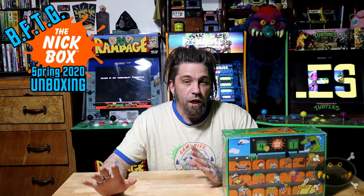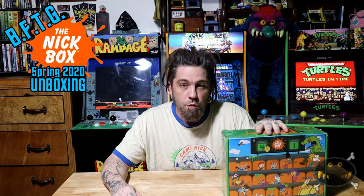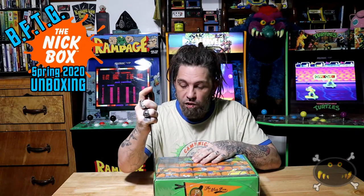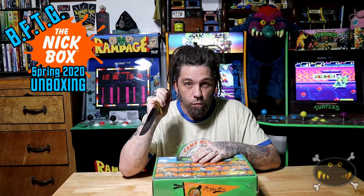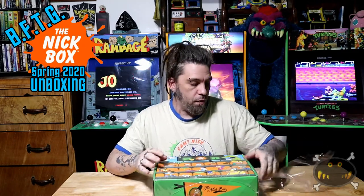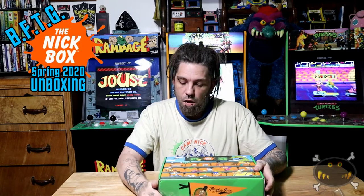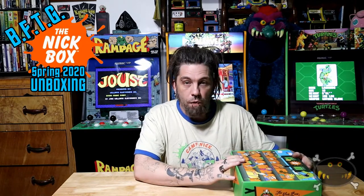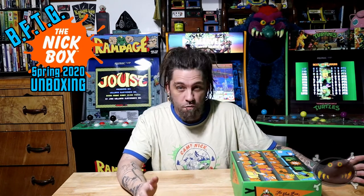But before we get any further, let's just go ahead and unbox this thing. This is the Spring Box of 2020 Nick Box presented by Culturefly. So each box comes with a certain theme based on the season, and this one I believe is sports. They usually come wrapped in a plastic wrap — sometimes it's flimsy, sometimes it's not. And this is one of my personal favorite subscription boxes. So we're going to open it up, pull it out piece by piece, and check it out.